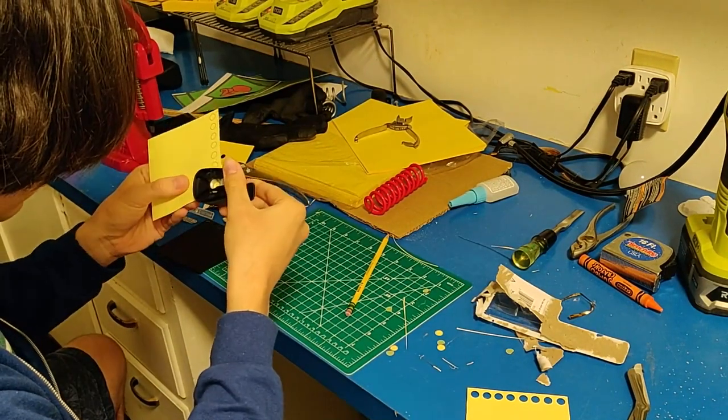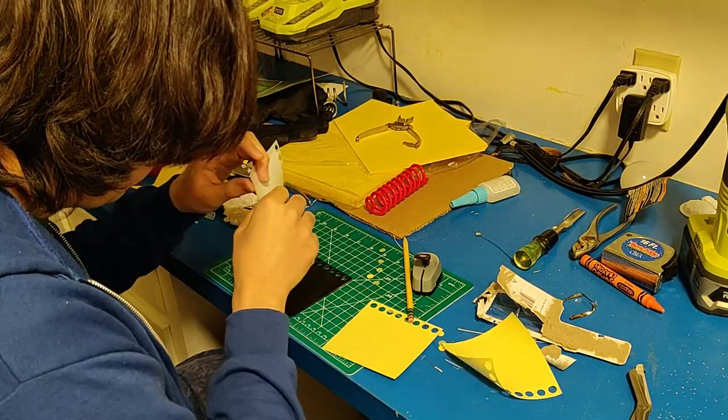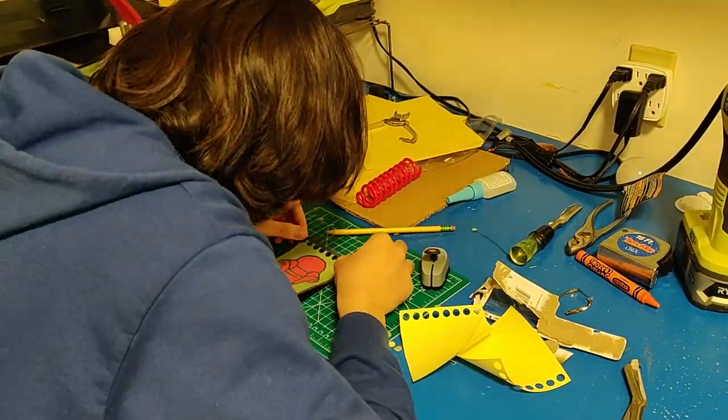This footage you're looking at right now I had to speed up by a thousand percent. This stuff is like surgery, man, let me tell you. Here I am peeling the stickers, applying them to the covers, and flattening them out with a bus pass.